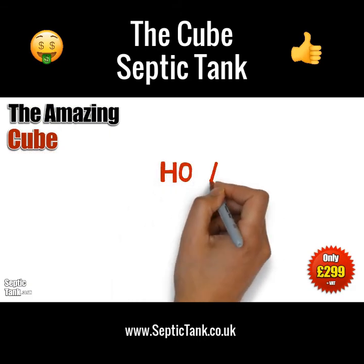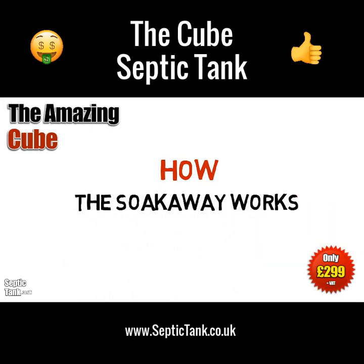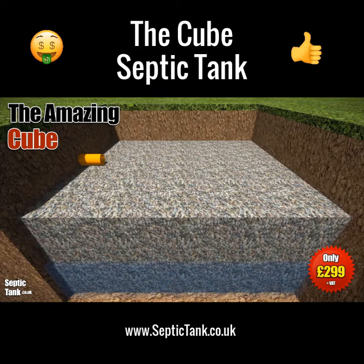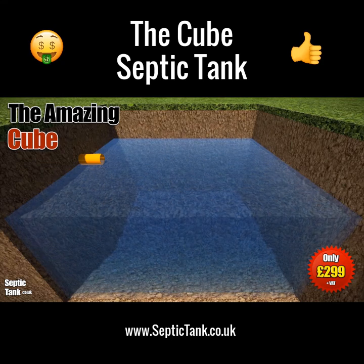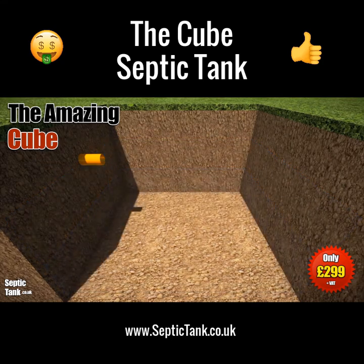So how does the soakaway pit work? Well, it's a very ingenious but simple design. The gravel pit fills with liquid from the Cube septic tank, fills up to a certain height, and then drains naturally away back into the soil.